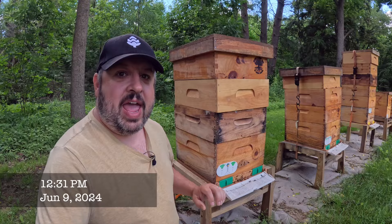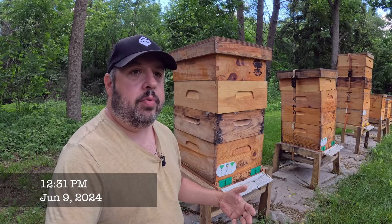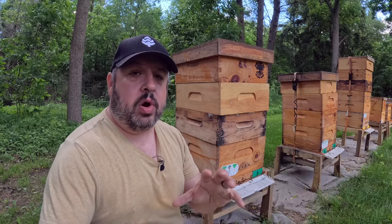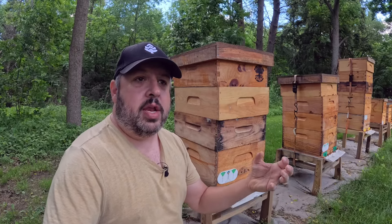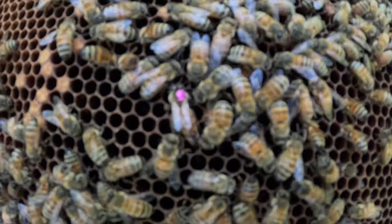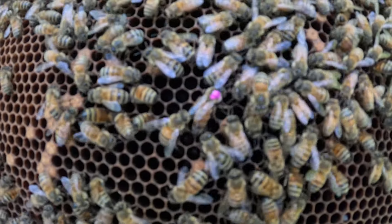She has a very vital role within this colony, but they will replace her if she does not perform. Today I'm going through and looking for signs that these queens were accepted and these colonies are now thriving. This queen here was fairly smaller in size, but she will plump up as she matures and grows — she'll get quite large.